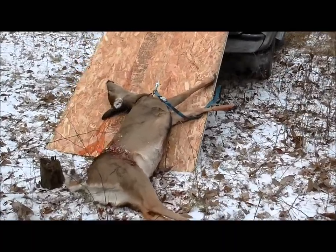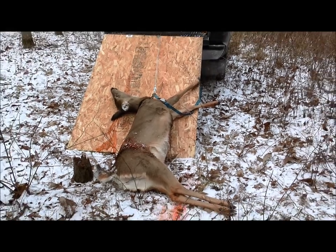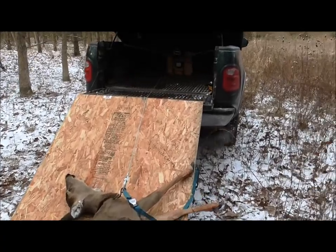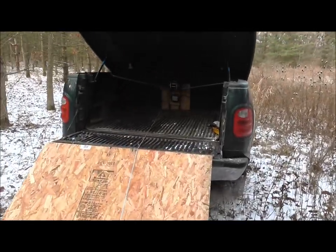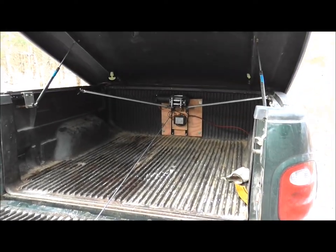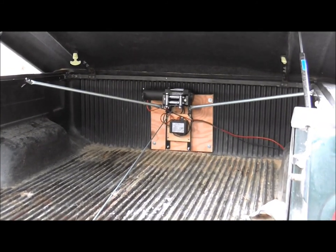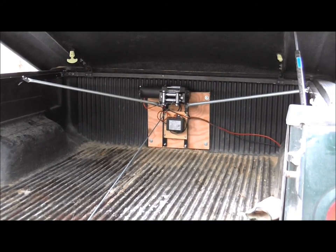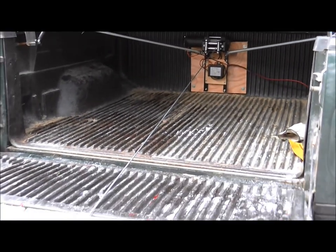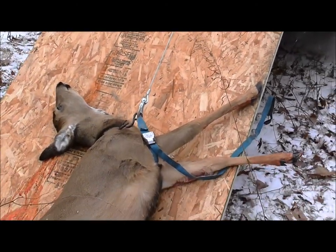This will be the easiest way to ever load a deer. In the back of my truck — it's going to be a little dark, but I'll try to get a picture — you can see I have a winch mounted, which is wireless, I have a remote for it, and I will drag this deer right up the board with the winch cable right into the back of the truck.